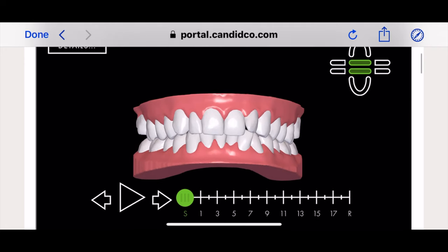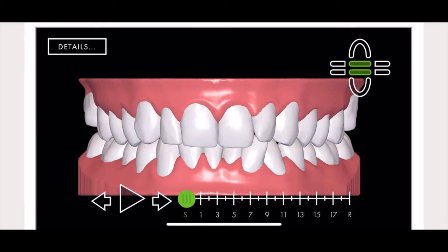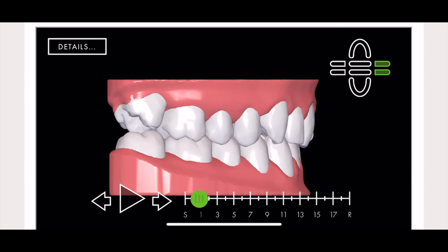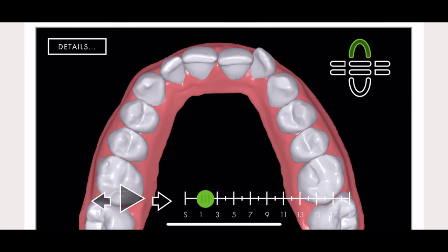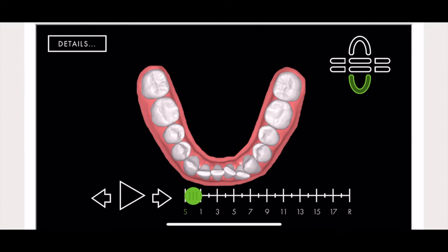What we're seeing here is the 3D mock-up that Candid sent me so I could look at what my teeth are going to do over the course of the program. Sliding it to about where I am now, you can see the areas already starting to change. You can turn it to see one side versus the other — this side doesn't show a lot of change, but on the other side there's tons of change already happening. As we continue through the program I'll use this to show you what changes should be happening. You can see the front teeth on one side starting to shift, and the same on the bottom.